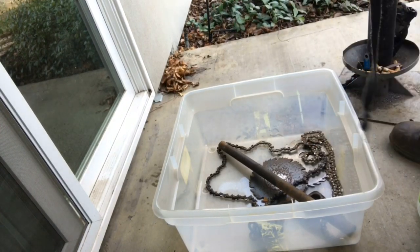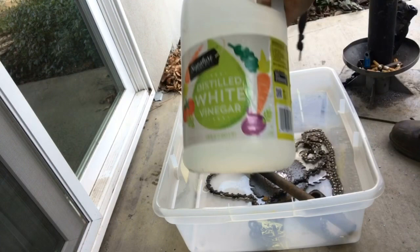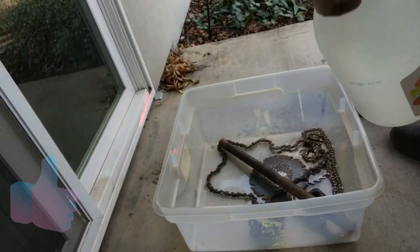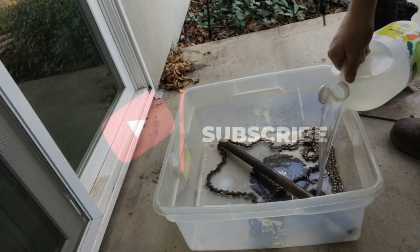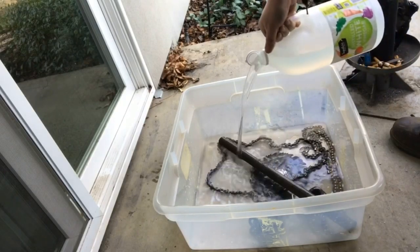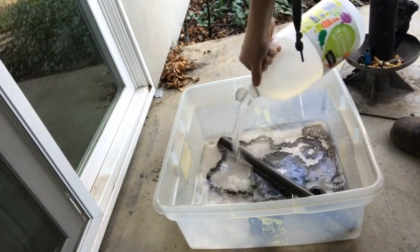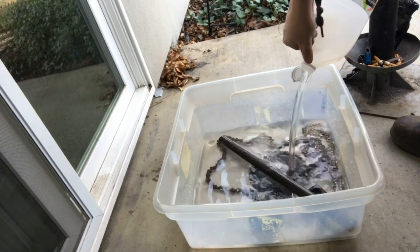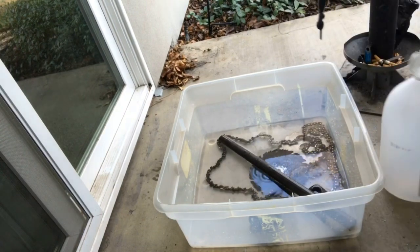If you ever want to do something like this at home, or you have something rusty and you don't have access to a grinder, plain old white distilled vinegar works good. So I'm going to create this soup here, and then in about two or three days we'll see what it looks like. See you guys in a couple days.